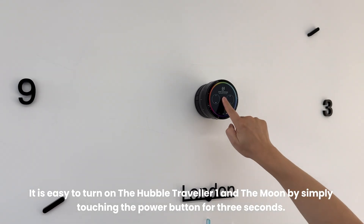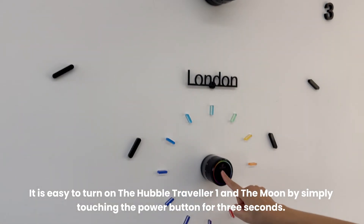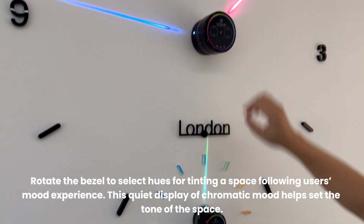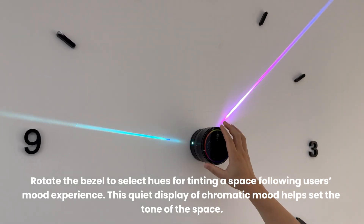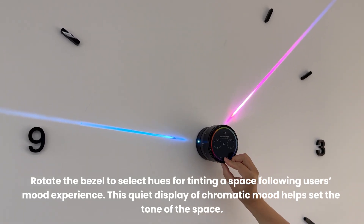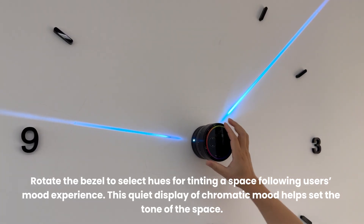It is easy to turn on the Hubble Traveller One and the Moon by simply touching the power button for three seconds. Rotate the bezel to select hues for tinting a space following the user's mood experience. This quiet display of chromatic mood helps set the tone of the space.